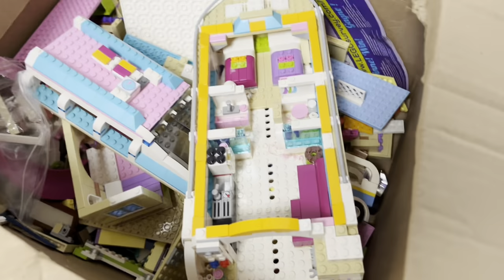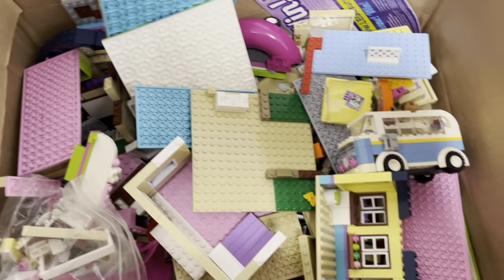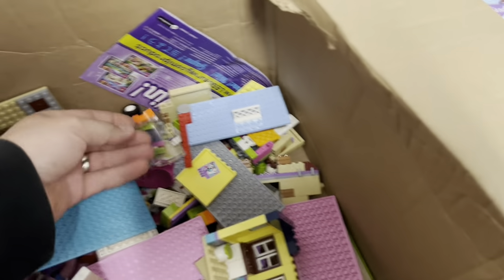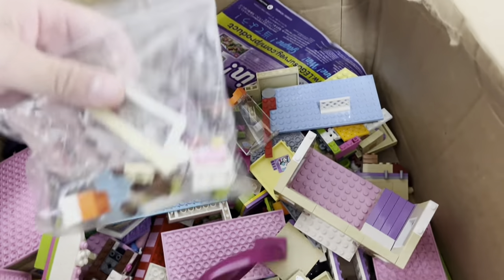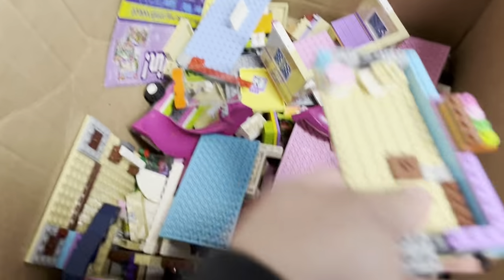Another one. Let's see, we got a ship at the top. We got a little car there. A bunch of plates — those are nice. Some panel pieces. This house. This is my first time really digging into this. I looked at the instruction booklets a little bit earlier, but I haven't actually looked in there too much.